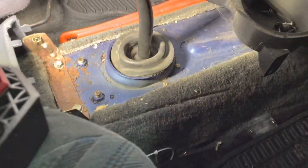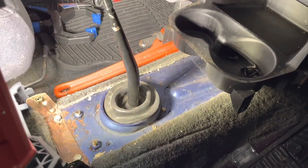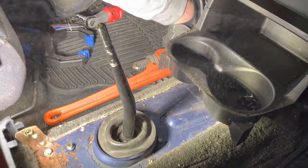Get all of those out — it's the same for the other side. Just unscrew them and then you can kind of rip off this piece and rip this off, exposing what's underneath. This is what you want to see. The next set of steps will be from the bottom of the car.